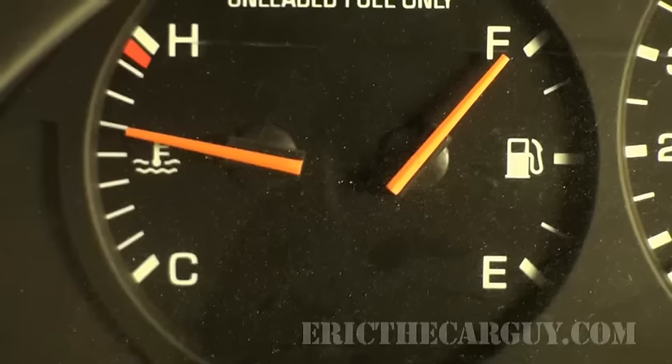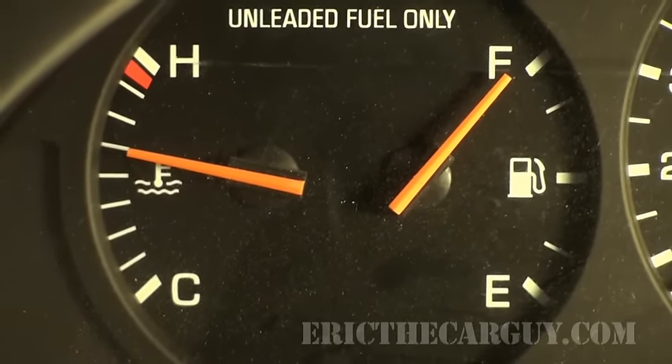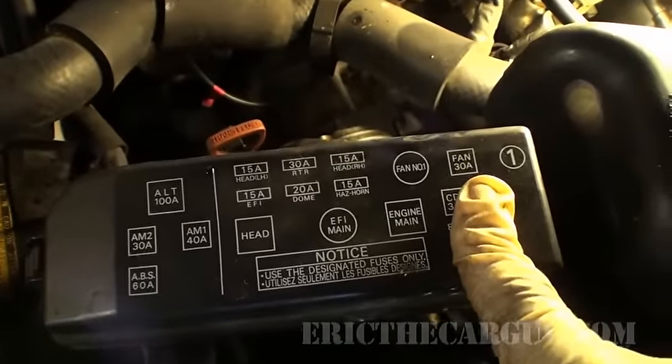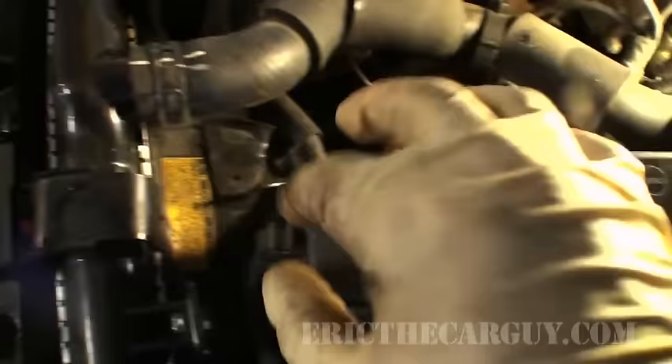At this point, the temperature gauge is a little more than halfway and the cooling fan still hasn't kicked on. We need to figure out why. The first rule in diagnosing any kind of electrical problem is don't rule out the obvious. Check the fuses — and in this case, also check the relays to see if those are good. Here's the 30-amp fuse for the fan. Let's check that out.